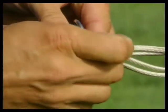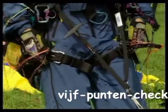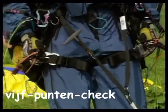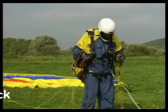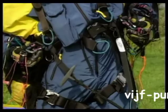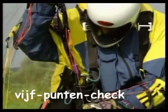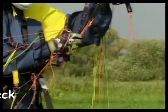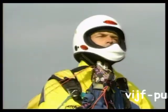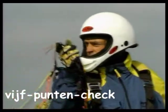Na opnieuw te zijn aangekoppeld voert de piloot de vijf puntencheck uit. Hij begint met de controle van de beenbanden, controleert de borstband en de bevestiging van het release. Het spitsysteem en de stuurlijnen mogen niet verdraaid zijn en moeten vrij kunnen bewegen. De voorlopig laatste controle betreft de helm, de lijnen en de opening van de cellen.